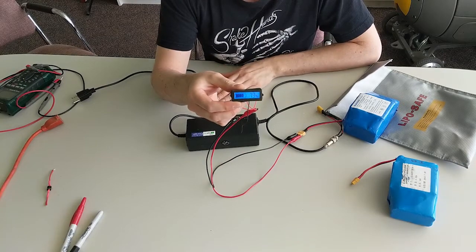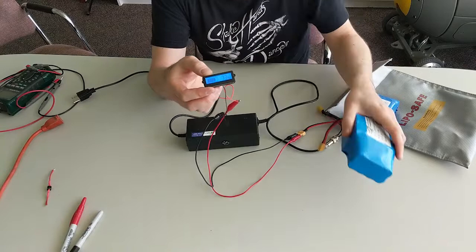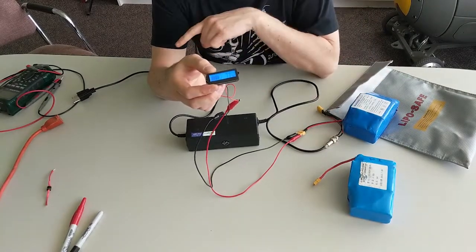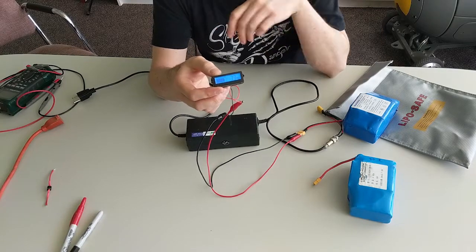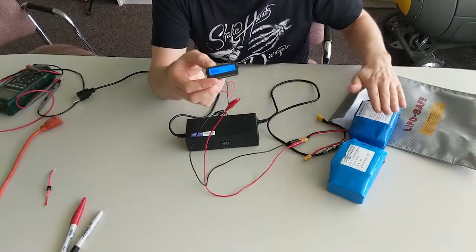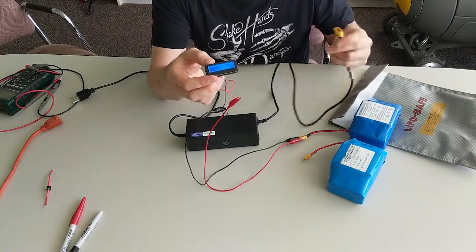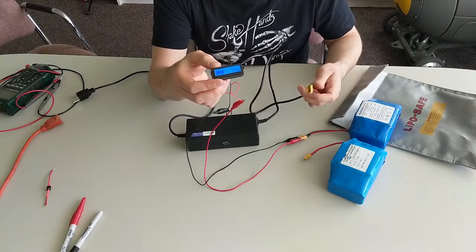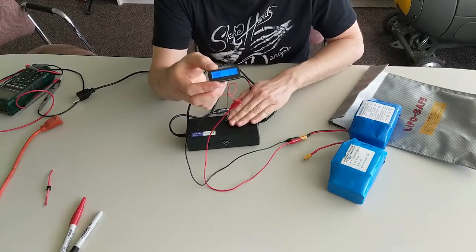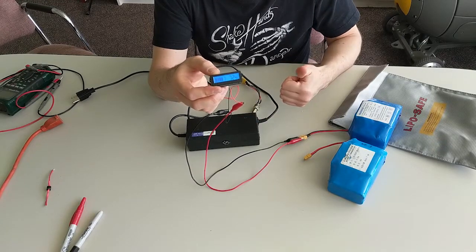We're now showing a 72 percent state of charge, so I'm going to call this a qualified success. That means going forward we can use these batteries and we know we can charge them without having to hook them up to the original hoverboard motherboard. I've got two of these batteries to use in the one-wheel project, and we know we can create a very simple circuit to plug our future one-wheel in and charge it directly from one of these hoverboard chargers. All good news — only took us two days to figure it out.